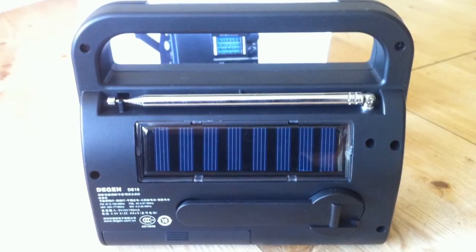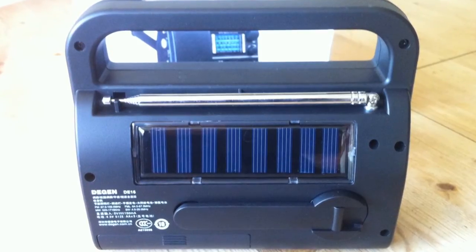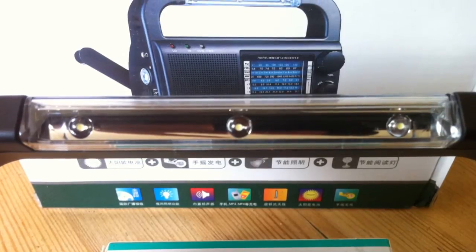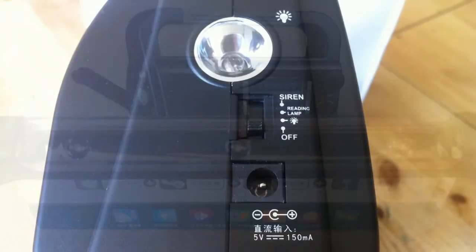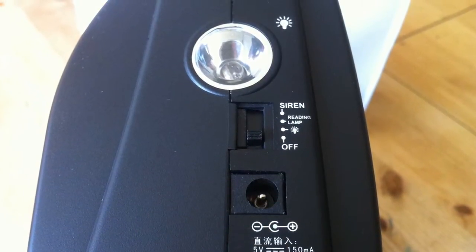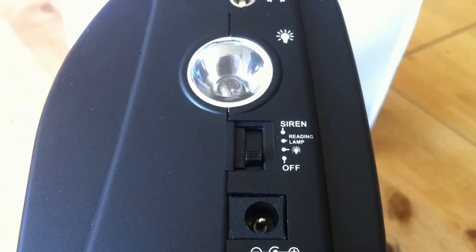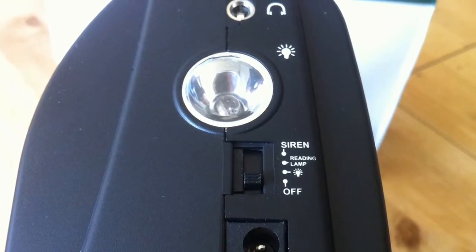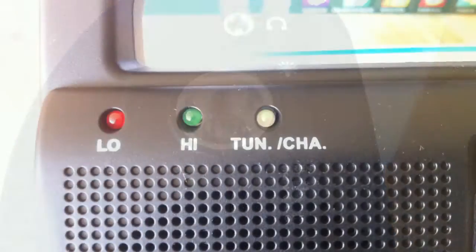I put no batteries inside the radio at all for testing — I used the internal battery throughout. Built into the handle are three very small Cree-type LEDs for a reading light, and we'll have a look at that working in a sec. To the side of the radio is a much larger single Cree LED, and below that a switch to turn each individual one on, although you can't have the reading light and torch on at the same time.